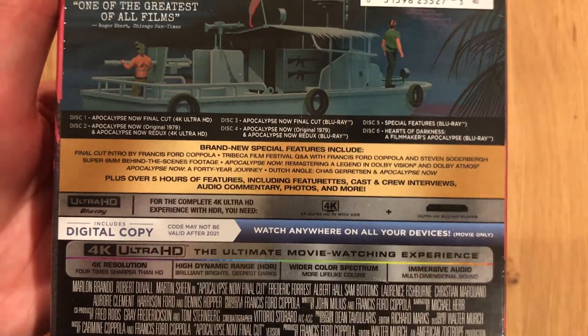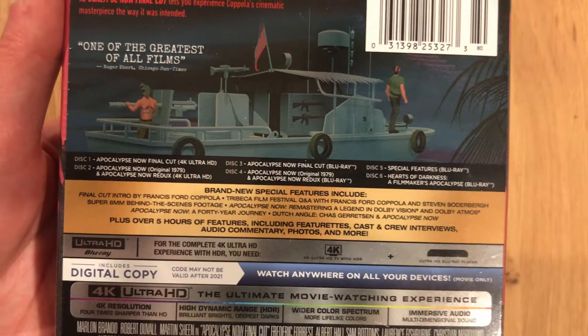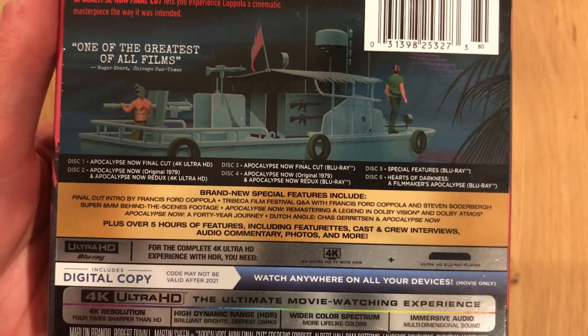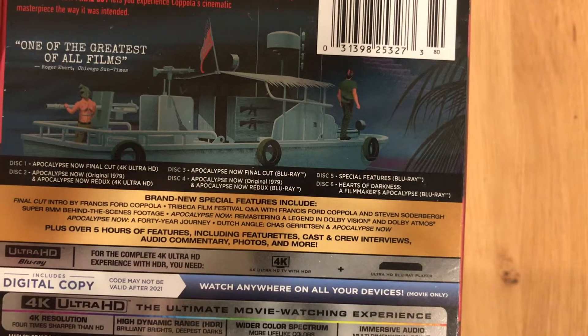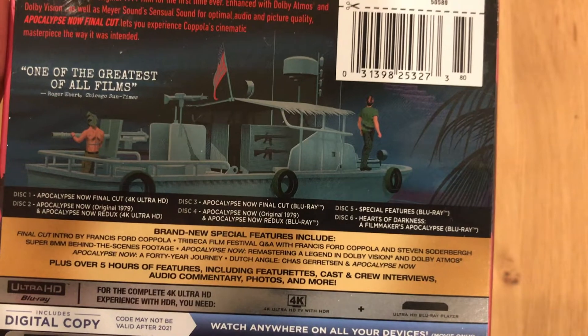Hope it lives up to the promise. As you can see here in black, they list out the different discs and what they are. So the final cut on disc 1, other cuts of the film in 4K UHD on disc 2, Apocalypse Now the final cut on Blu-ray disc 3, and other cuts of the movie on Blu-ray disc 4.